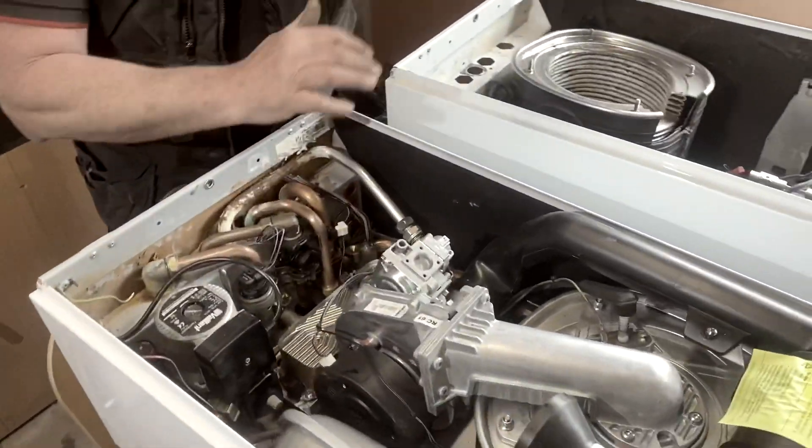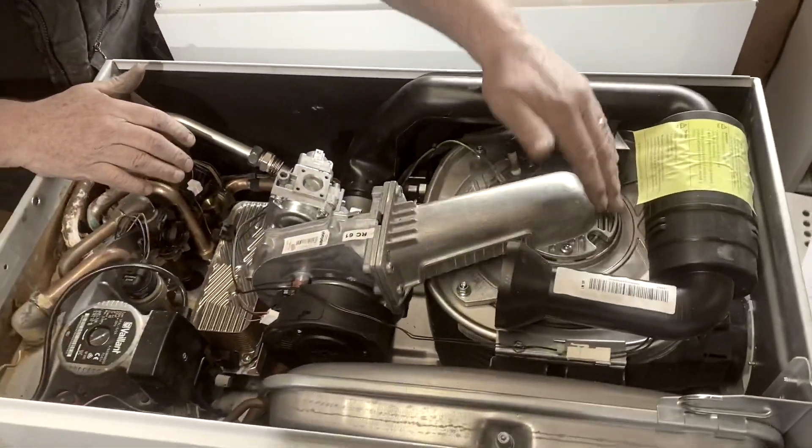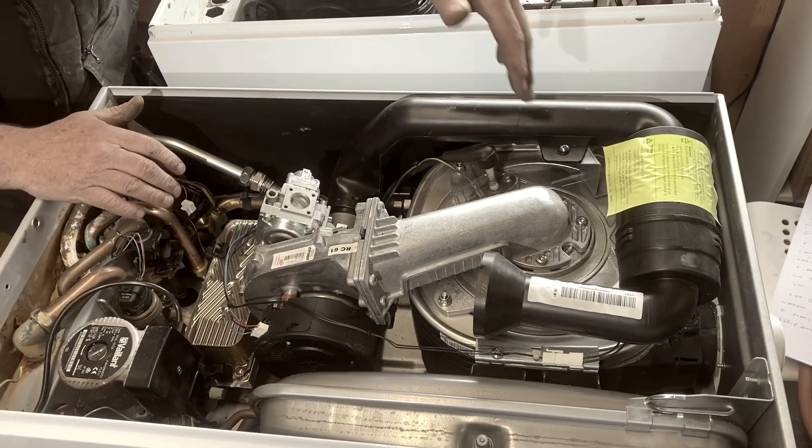So you've got the main heat exchanger up here, and that is the thing that actually heats the water up.